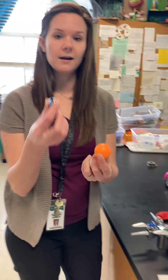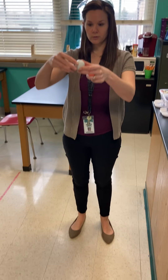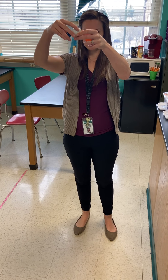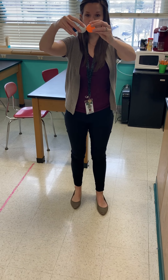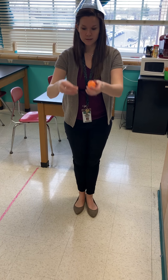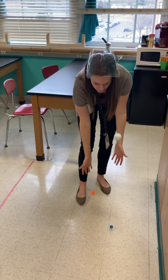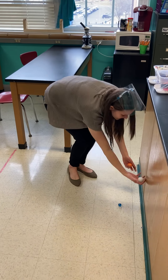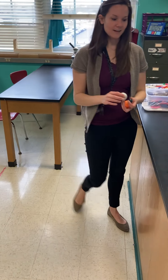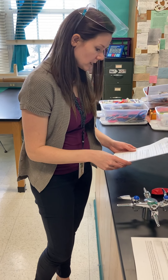Then we have our falling objects. We have three objects: a marble, a ping pong ball, and a golf ball. We're going to line them up and drop them at the same time. Focus on the impact, the momentum going down, and the reaction once it lands on the floor. You can slow-mo that if you're able to on the video.